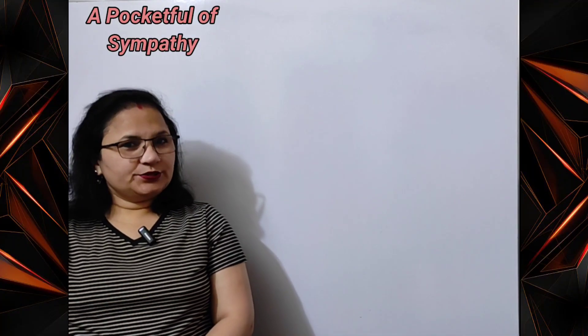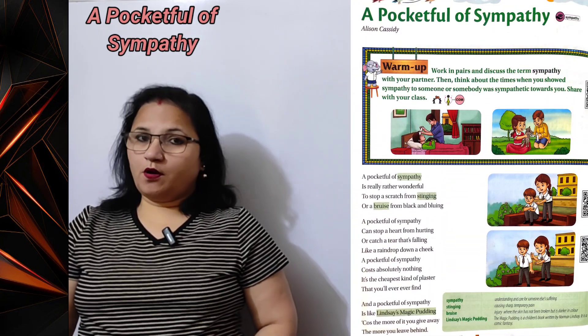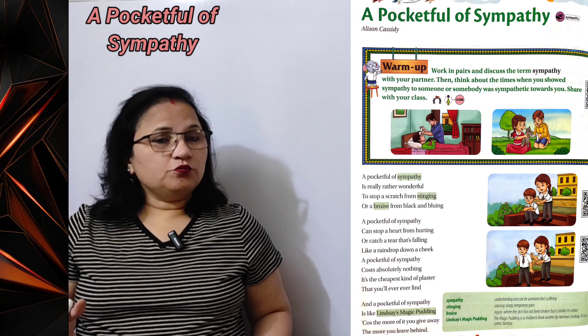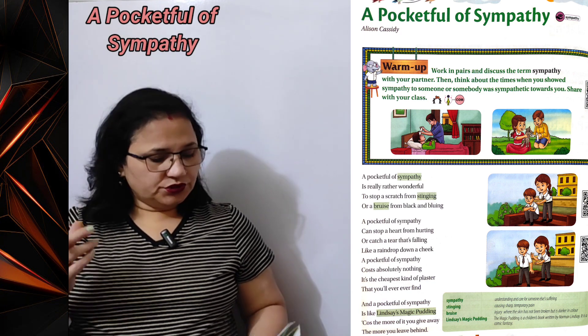Hello, good morning students. Welcome to my channel. Today in this class we are going to read the poem 'A Pocket Full of Sympathy'. Pocket full of sympathy — meaning thodi si sahanubhuti, a small amount of sympathy.